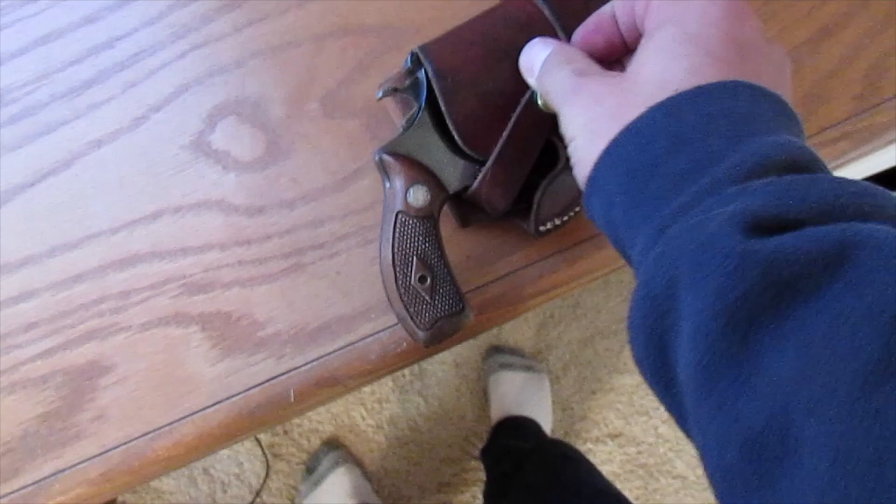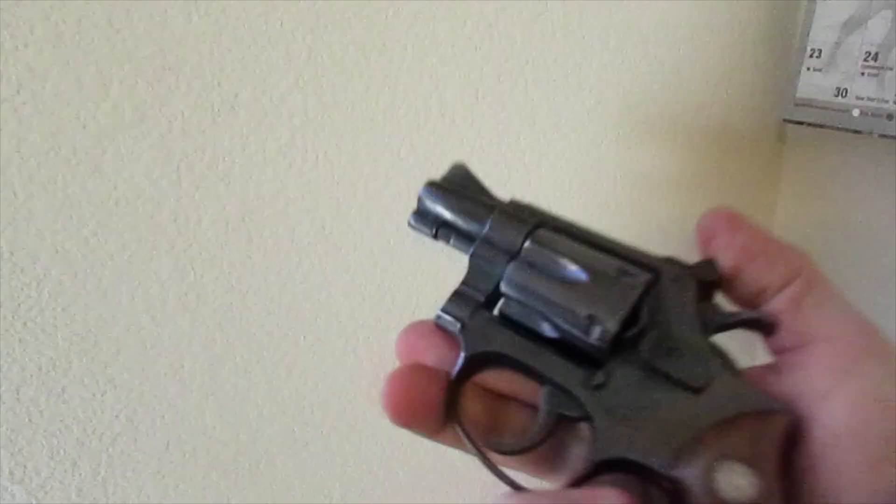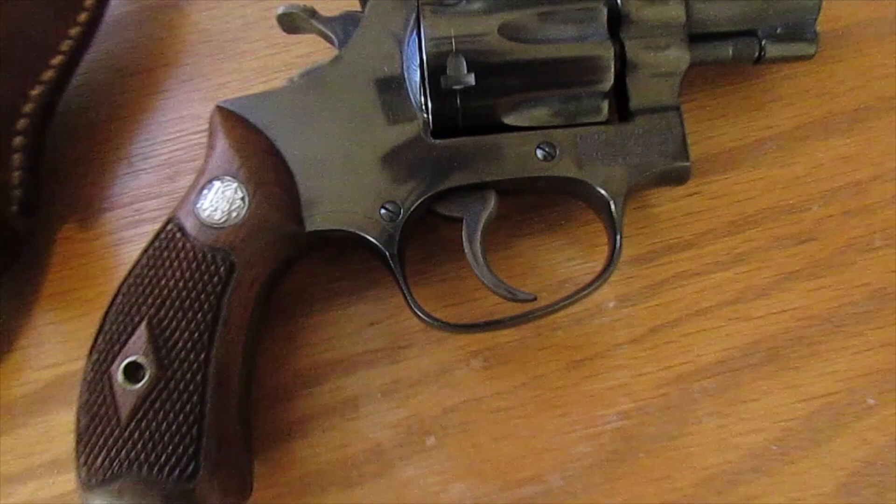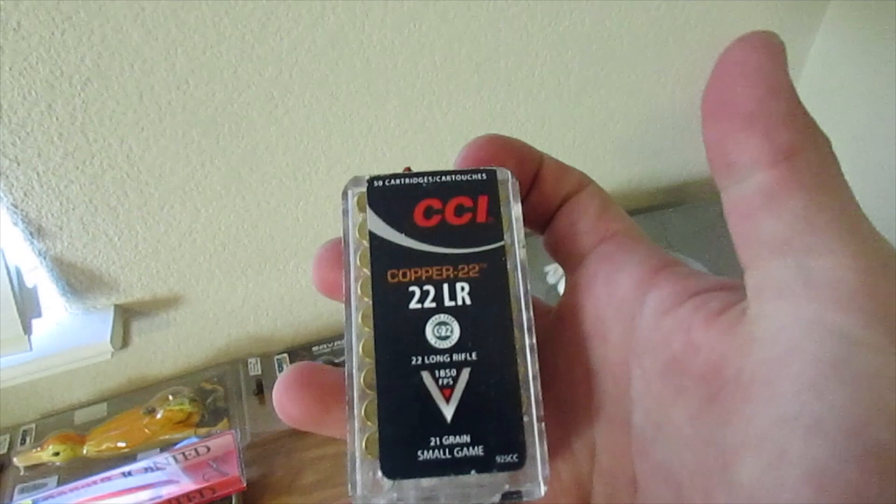Alright guys, I'm editing the footage right now of this video and noticed I didn't really explain what exactly was going on. So I was using this gun right here — Smith and Wesson Model 34, I believe. Snub nose .22 revolver. It's empty. So yeah, using that snub nose .22 revolver right there. I just had that on my hip while we were out deer hunting in case we saw a squirrel, which obviously happened. It was also because of the new non-lead requirements in California — I was using these CCI copper .22s.